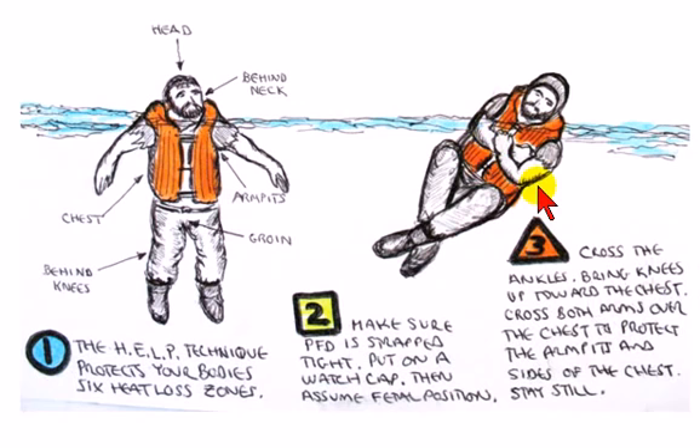Now let's take a look at how the HELP position has protected the six heat loss zones. On top of your head, to protect the head zone, you have a watch cap. The back of the neck is protected by the collar of the flotation device. The sides of the chest are protected because of the flotation device and keeping the arms down by the sides. The armpits are protected because you keep the arms down by the sides and cross over the chest.